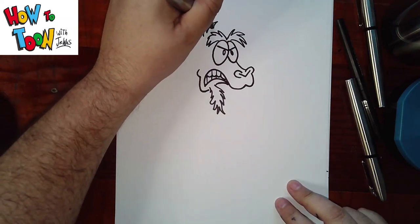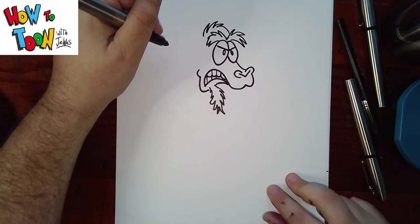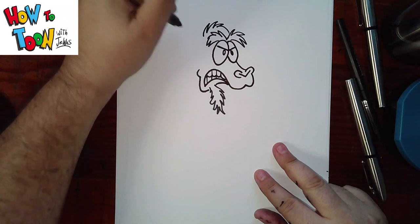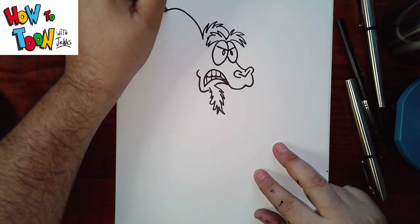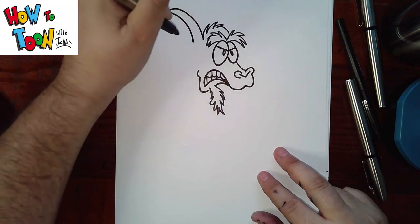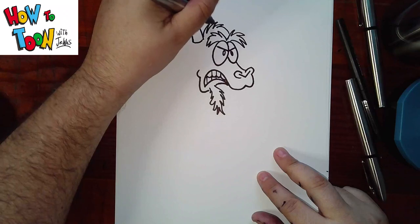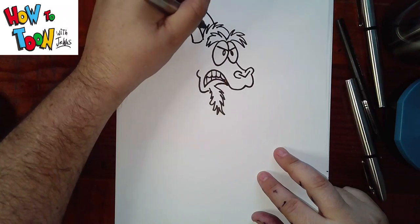Hair on top of the head. Horns. Out, around and in. And a line like this. Over here, around and in, like that.